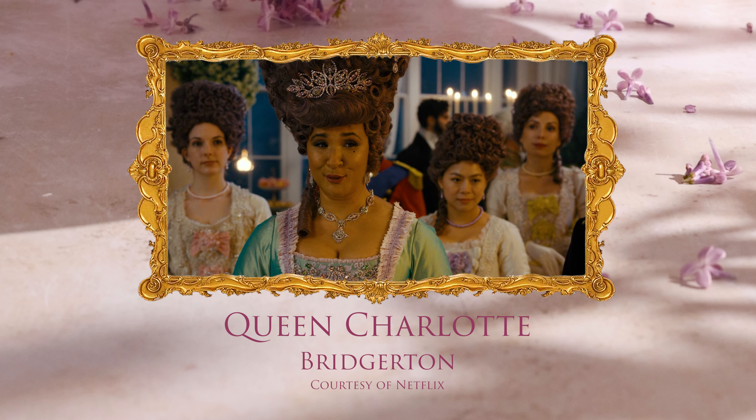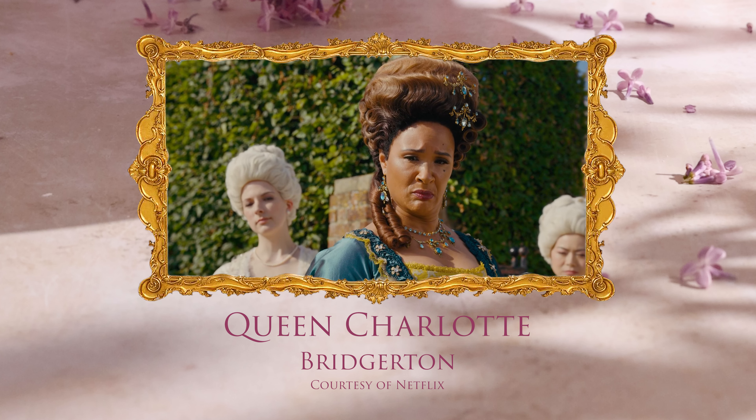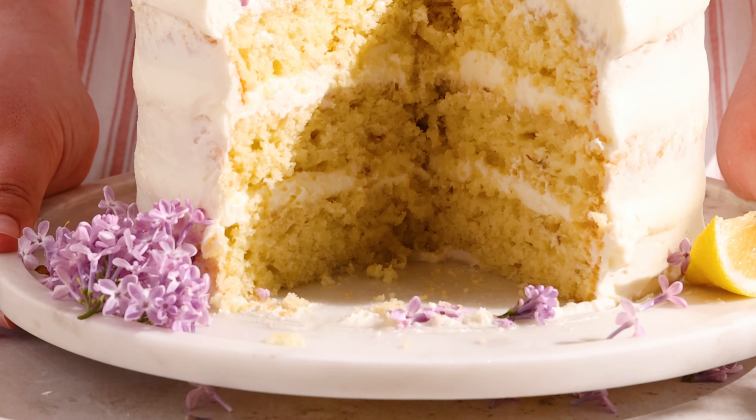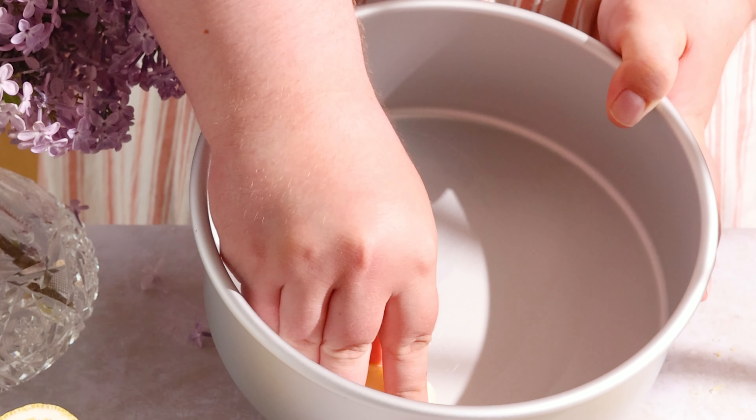Welcome to my Bridgerton series where I share desserts inspired by the characters in Bridgerton. Queen Charlotte's hair is a vibe throughout the whole series and it kind of looks like a lilac bush. She would love the soft, moist layers held together with a velvety cream cheese lemon frosting.